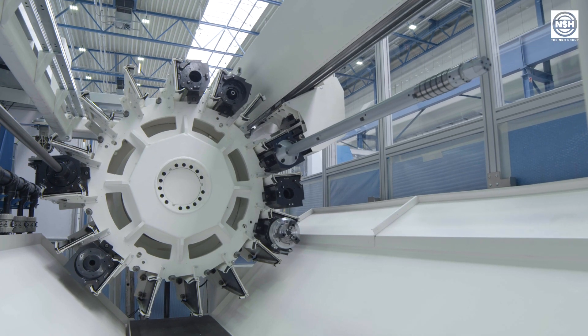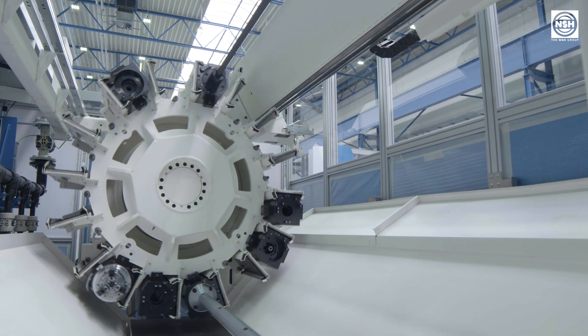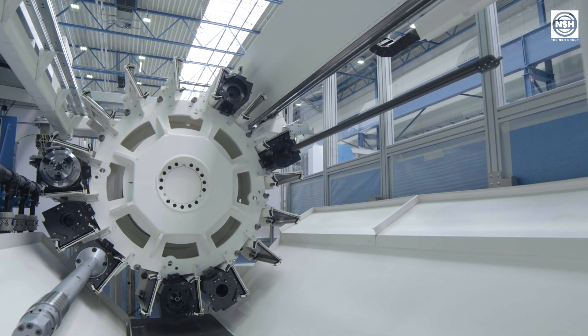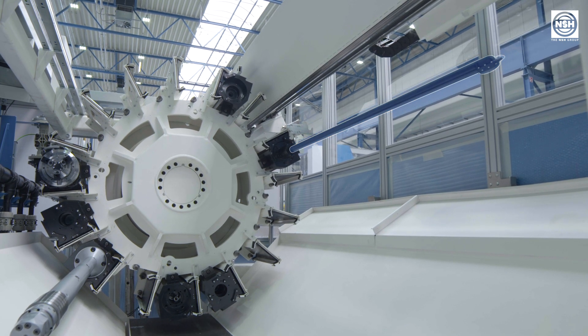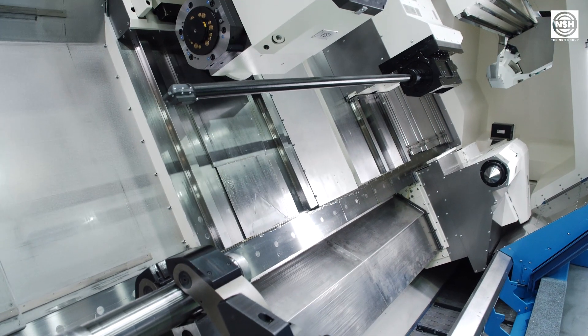For the boring bar slide, several cartridges are available, such as static boring bars with adjustable cutting edge, static and driven boring bars for deep hole cutting, a measuring lance, as well as cartridges with drive and chuck function.